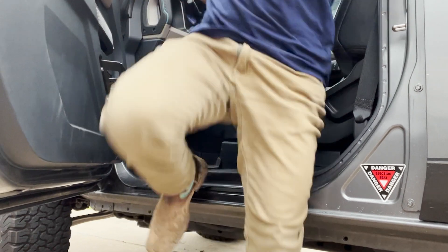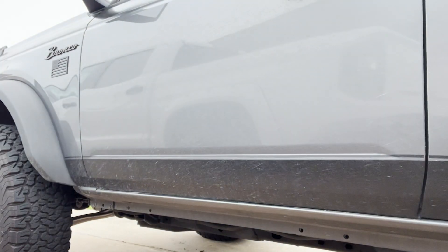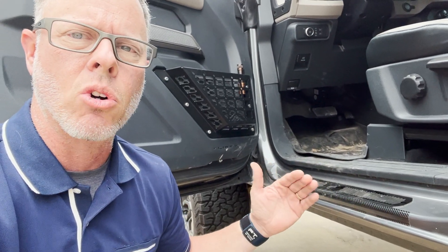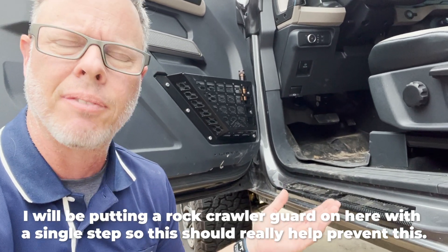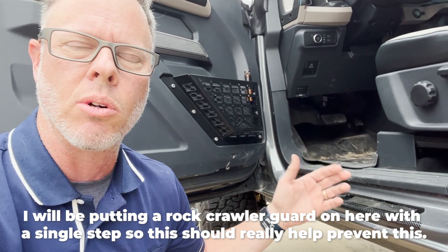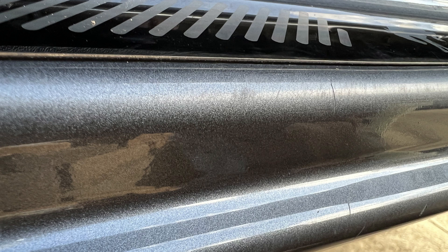I knew I was probably eating away at it with my work boots. I get out of my vehicle a lot with work boots on, and just the nature of how I get out tends to drag my foot across there. I've also put a three-inch lift on this thing, so it does make it a little more of a challenge — I'm not just hopping right into it like I would a car.